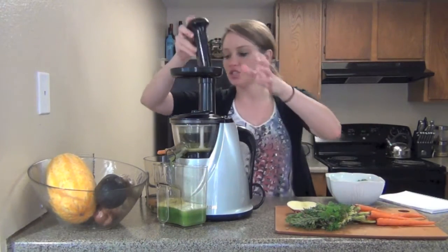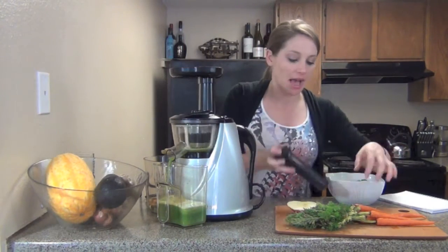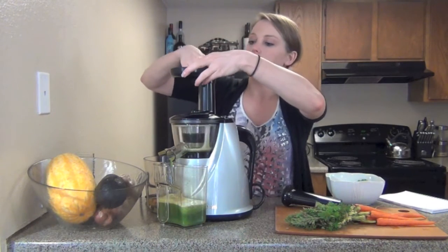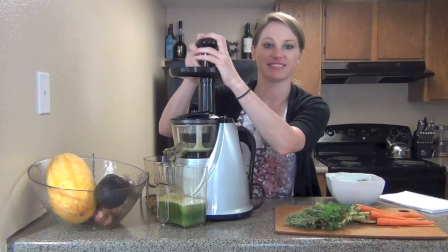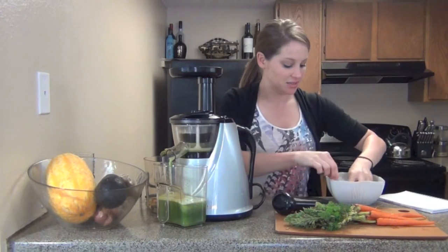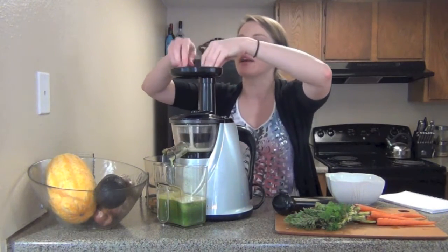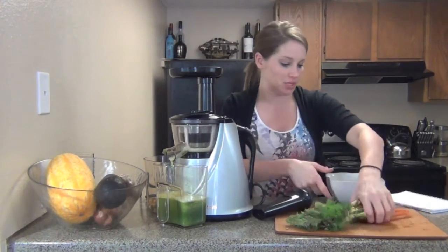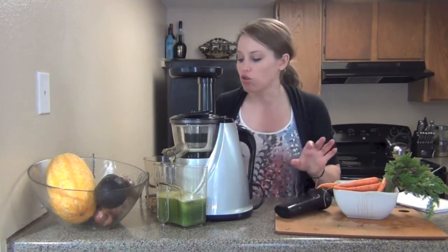It's really good to just make sure you're doing what you can to have an alkaline body. An alkaline body is better so you can have more energy, and you just feel better — it's great.